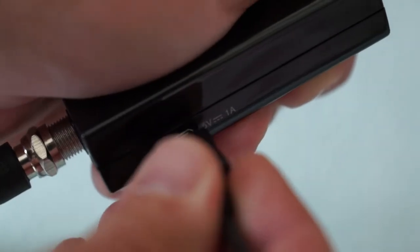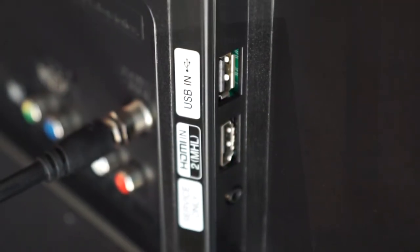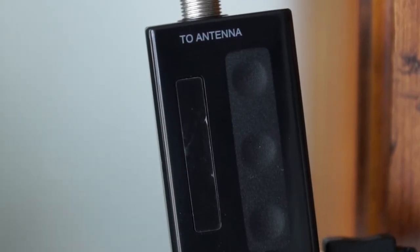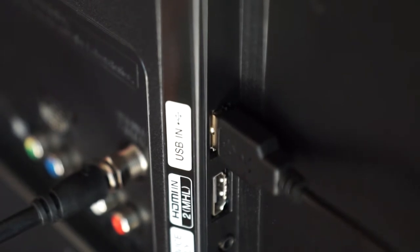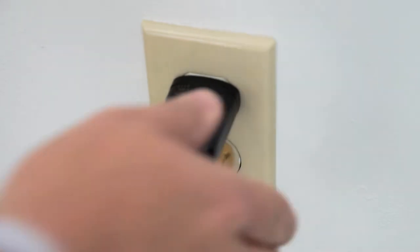Connect the micro USB into the amplifier. You then have the option to connect the USB into a port on your television. The inline amplifier will only draw power when the TV is on, eliminating power consumption. To make sure that the amplifier is working, turn your television on before plugging it in. If you don't have a USB port on the back of your television, use the provided USB power adapter with any standard wall outlet.